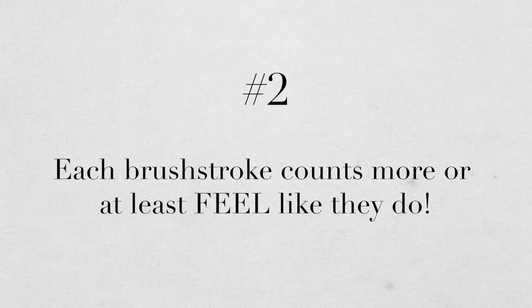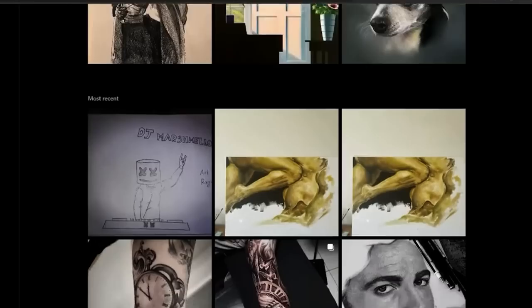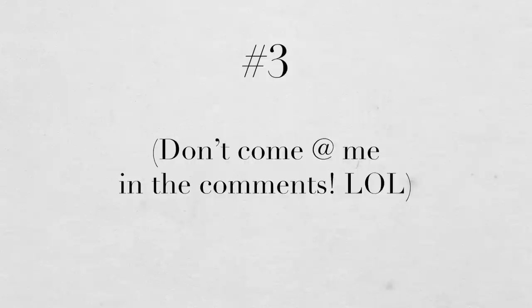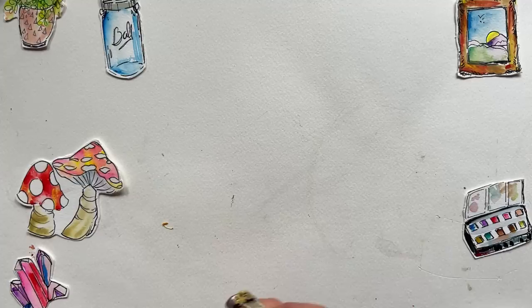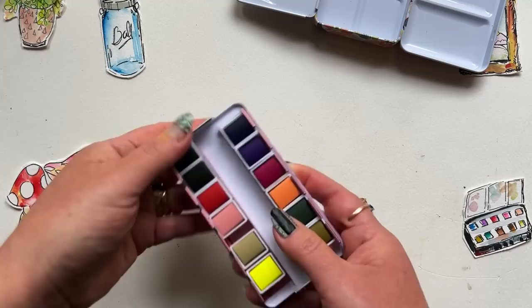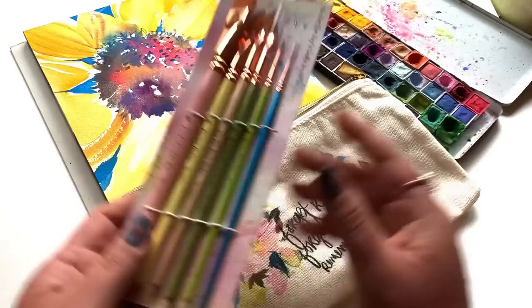Honestly, sometimes it's not the difficulty of the technique that catches us — it's just the emotional weight of it. Super realism isn't easy either, but along the way it can feel less stressful because each brush stroke doesn't have so much riding on it. The third reason why loose watercolor can feel more difficult — don't come at me for this one — especially for beginners, materials really matter. As a beginner, subpar quality materials are going to feel that much more obvious, that much quicker, especially with loose watercolor.